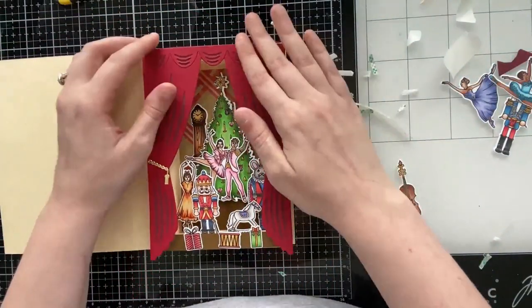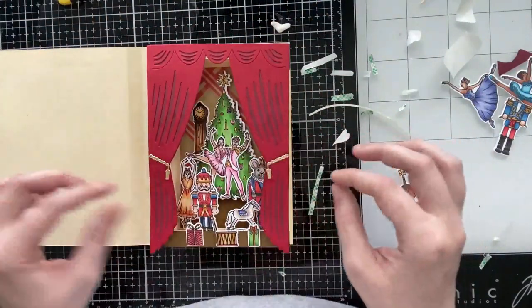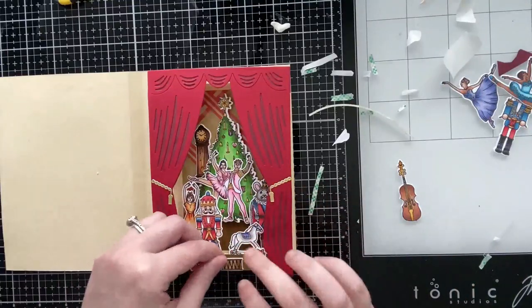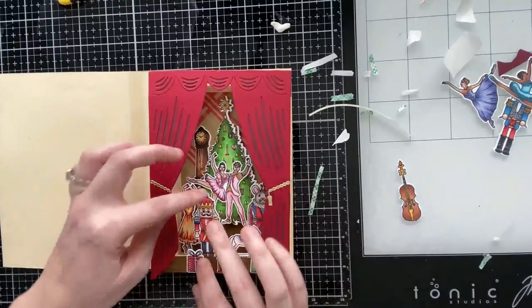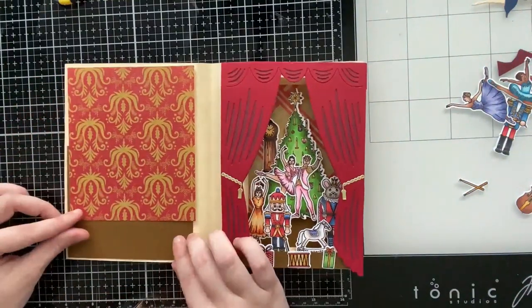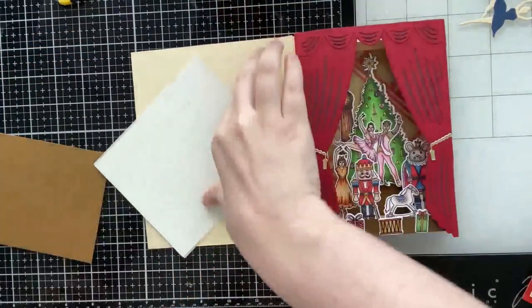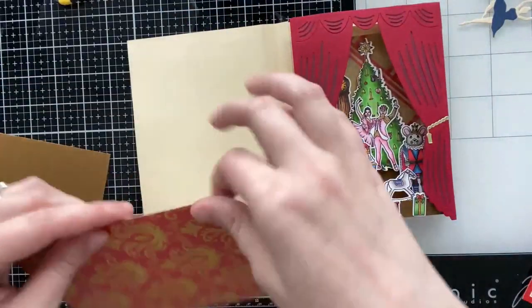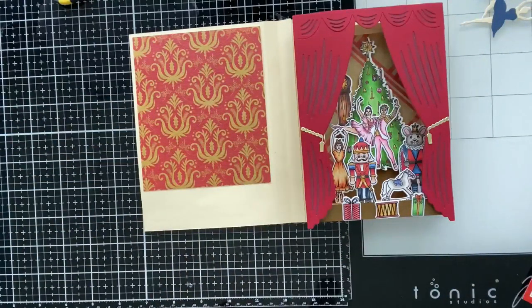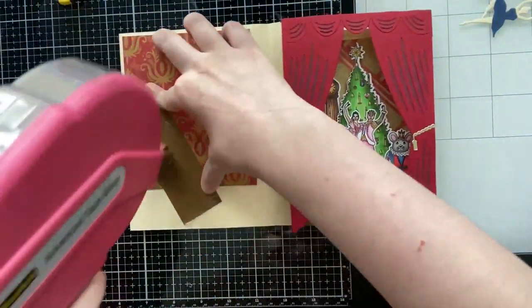On that brown strip I'm going to add a few little presents. I'll go ahead and glue down the curtain — you can cut the curtain in half and add it inside the shadow box if you want the frame to show all the way around, but I liked how it looked covering the frame entirely. All of these little present images are included in the Nutcracker Ballet six-by-eight stamp set — there are so many images to create beautiful scenes with.